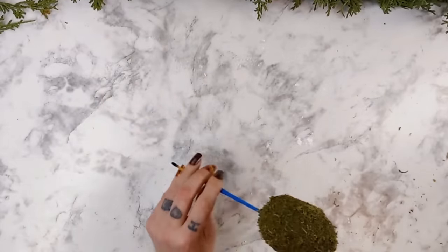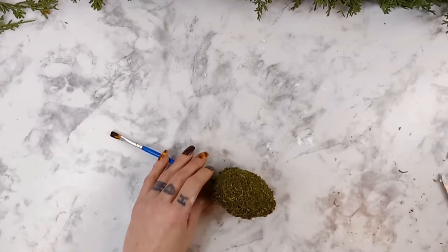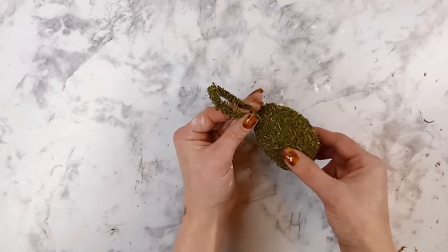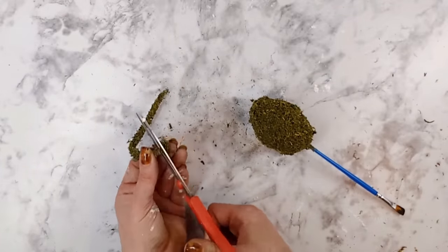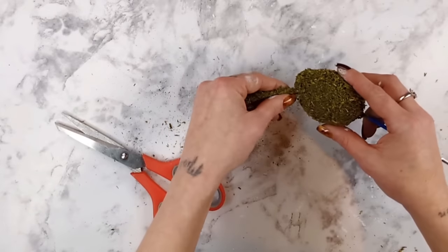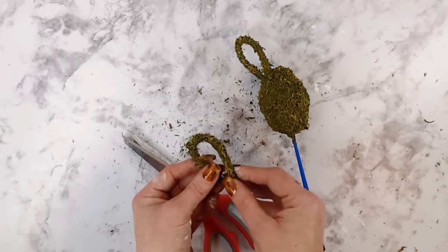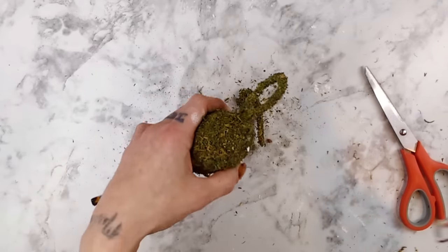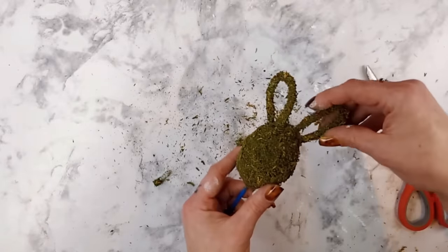Once everything was completely dry it was time to add the bunny's ears to its head. I took my scissors and pushed two holes up at the top of the bunny's head where I'm going to place the ears. To create the ears I take the moss-covered chenille stem, fold it in half creating a loop at the top, and start pressing it down into the hole in the styrofoam. I realized I didn't really like the size — I wanted it a tad bit smaller and more pointed at the top — so I took it out, cut a little bit of the chenille stem down, then put it back into the ear shape and pressed it back into the hole. I repeated the same steps for the second ear and added some hot glue to both to make sure they were really held into place.